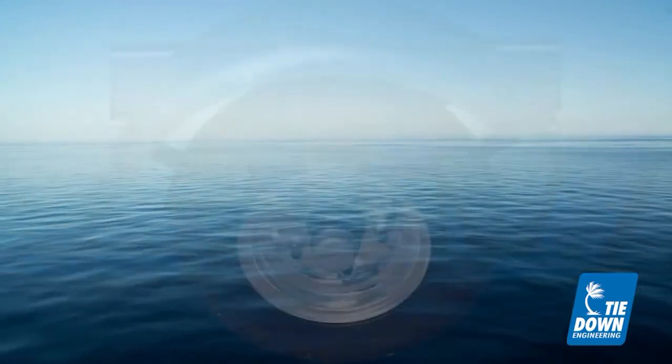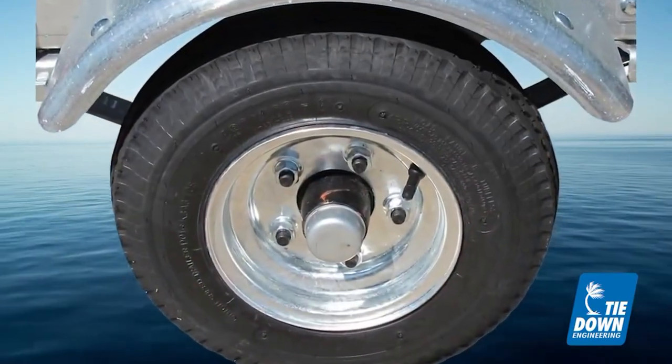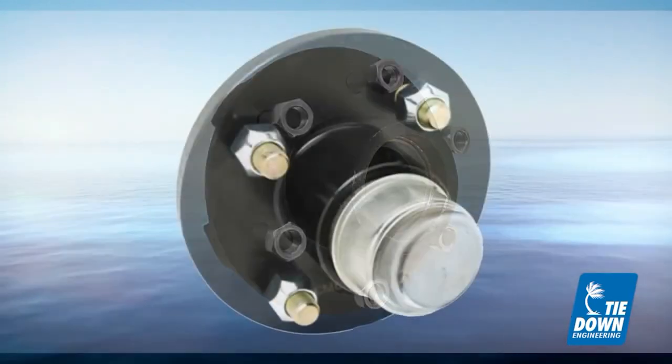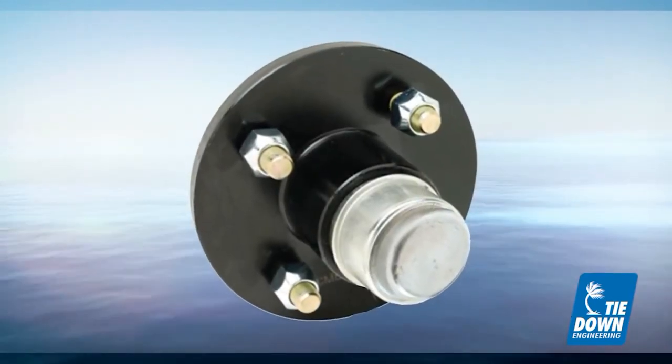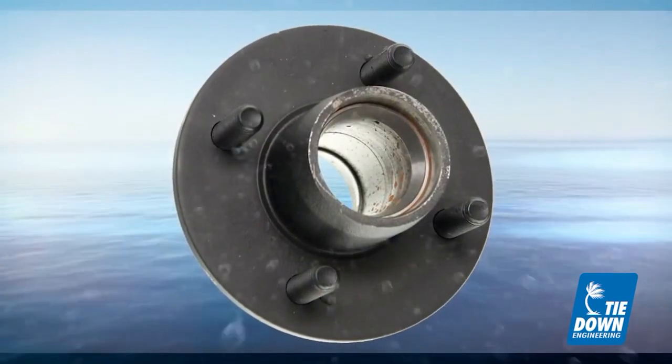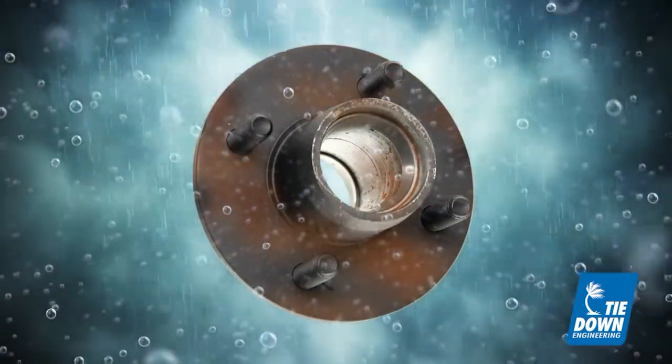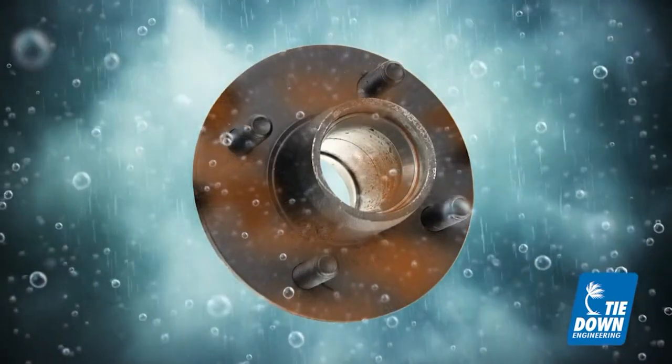Historically, most replacement hubs for marine and power sports trailers have been basic painted hubs from the automotive or recreational vehicle industries. These hubs are basic in design and have no additional features or components to protect hubs from the harsh and corrosive marine and outdoor environments.